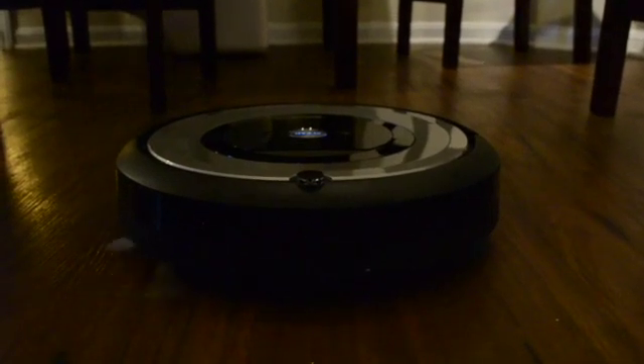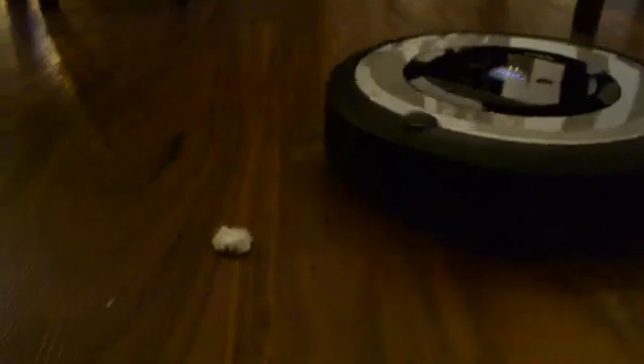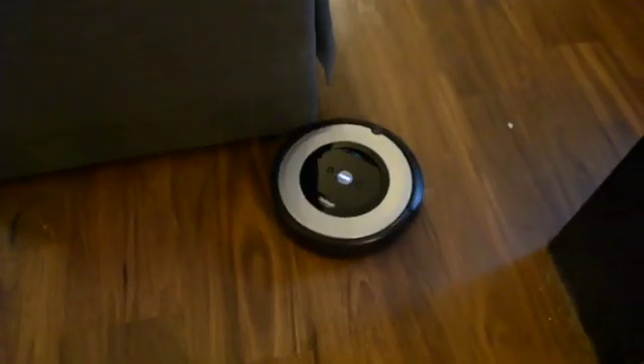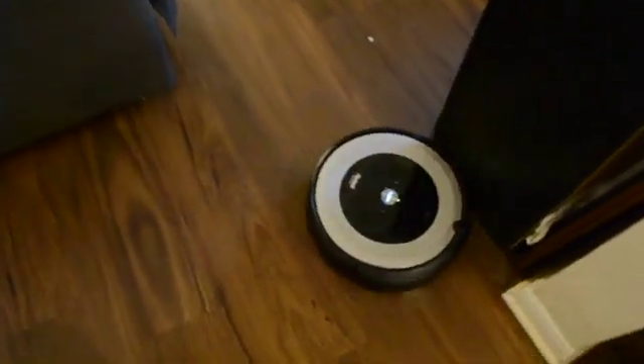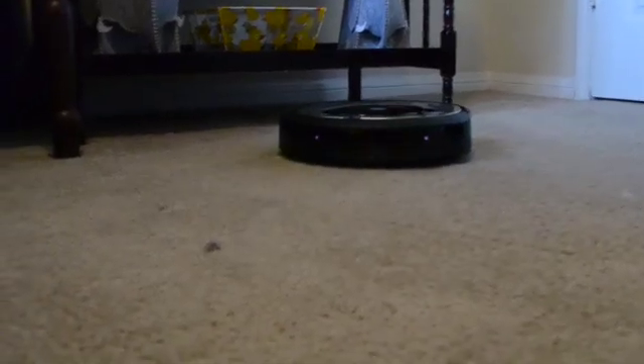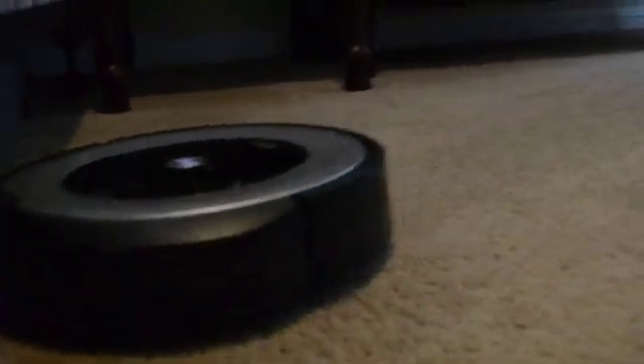The one drawback is that it can't handle liquids, but iRobot makes other products that can. It can even step up to raised carpets and rugs. Plus, the convenience of the Roomba cleaning on a schedule by itself means I shouldn't even need to think about it.